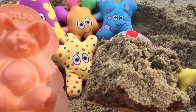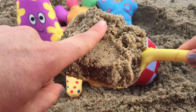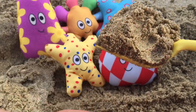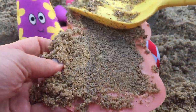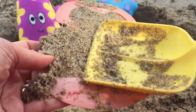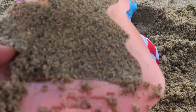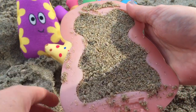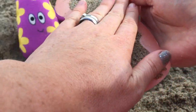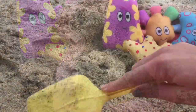We need to fill the bunny with wet sand so that it sticks together. This is just perfect. We'll put it in the back of the bunny mold and flatten it out. Pat it down with our hands and it's ready to flip over.